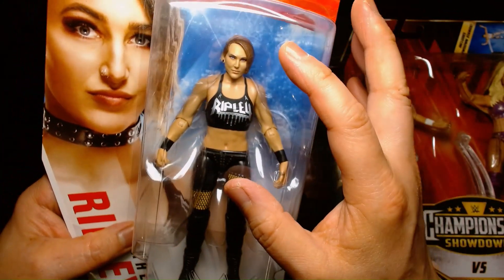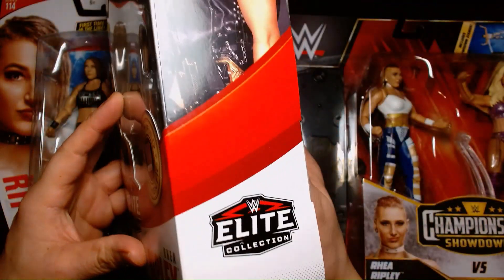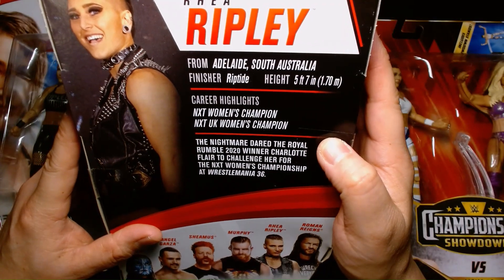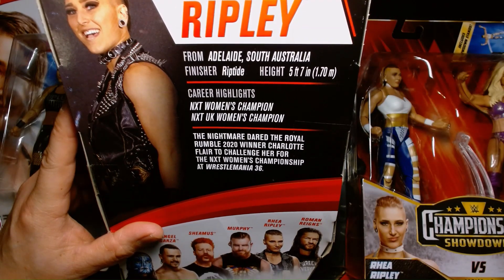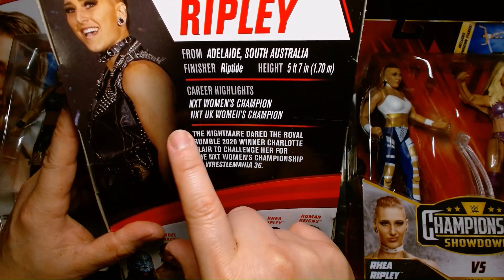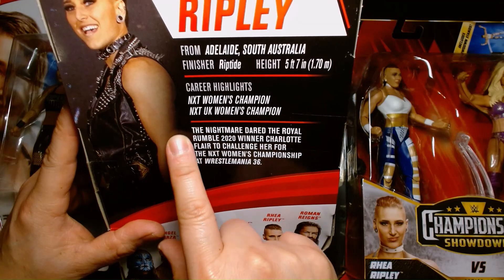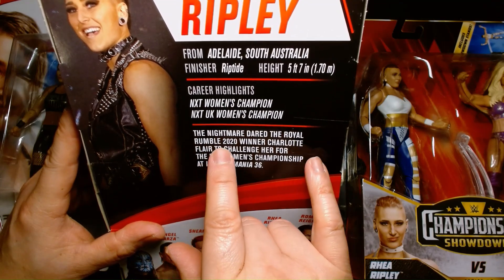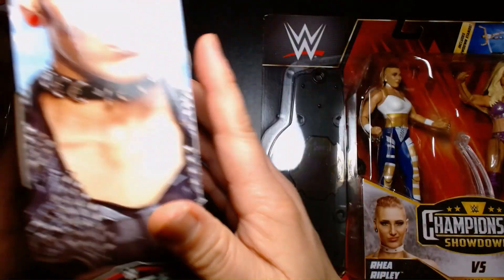It's kind of like when she first introduced this look, it gradually evolved and really hit its stride when she started looking like this. On the back, here are her stats. She's from Adelaide, South Australia. Her finisher is the Riptide. She stands in at 5'7", although she looks a lot taller on TV — maybe she's wearing heels or thick soles. Career highlights: NXT Women's Champion, NXT UK Women's Champion — I think she was the inaugural UK Women's Champion. She won the Rumble in 2020, and then she took on Charlotte for the NXT belt at WrestleMania 36.